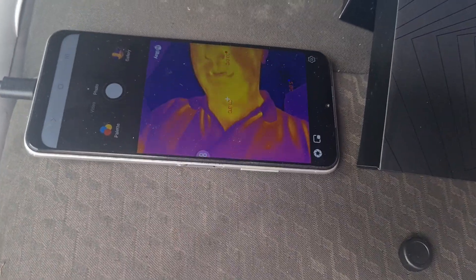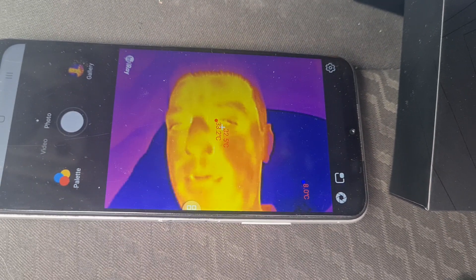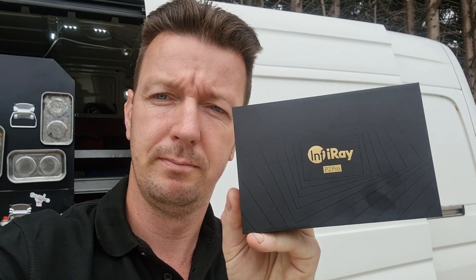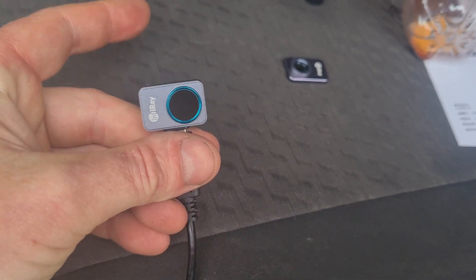I'll try and put a link to it in the video description and I will see you on the next video. So there you have it — P2 Pro from InfiRay. One last size comparison there: you can see it's smaller than my big ogre finger. See you in the next video.